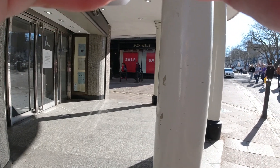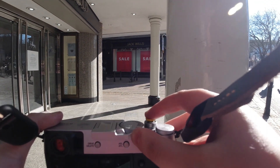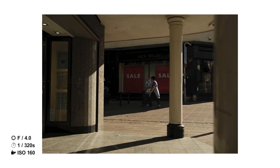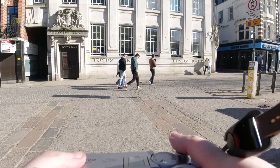I saw these pillars outside a shop and wanted to experiment with the shadows, but I couldn't get anybody to walk where I wanted them to — couldn't use any Jedi mind tricks. I got this photo though; it's nothing special. I just put it out there so you could see my vision — I'd like somebody walking in the light.